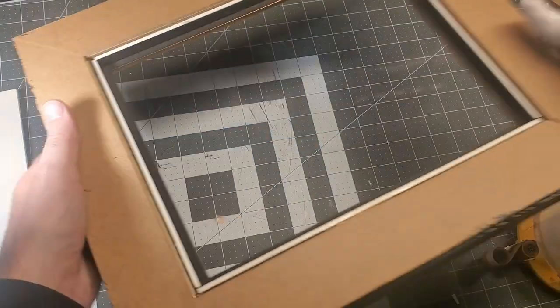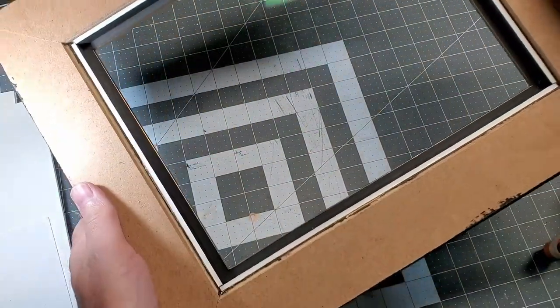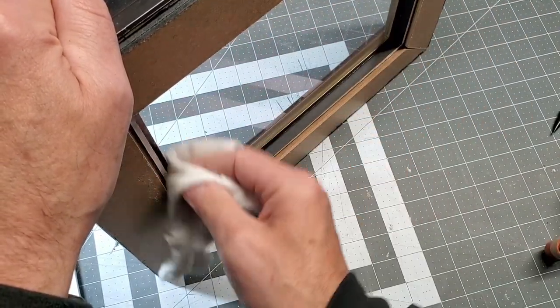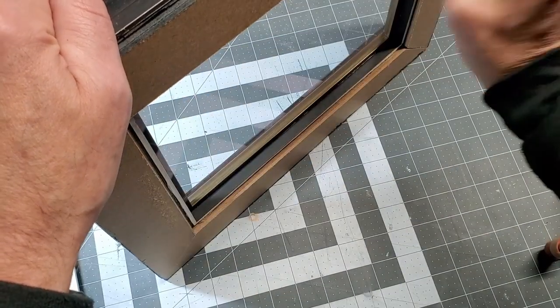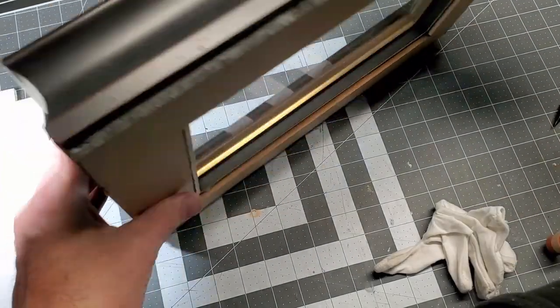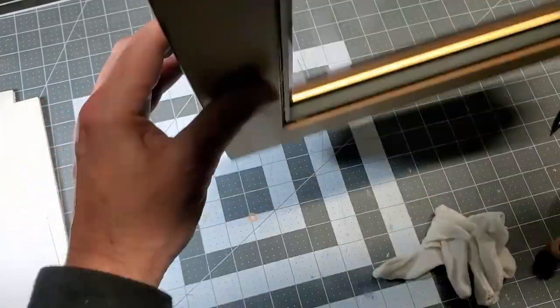The next step is to get the artwork in, then put the hanging hardware on. I want to make sure there's nothing inside — because when I seal this up I don't want to reopen it. So I'm using the soft cotton glove to wipe everything out, even wiping areas where there's nothing there, to get any loose bits from saw edges or cut marks on the foam board to fall off now. I want it nice and clean on the inside. There isn't really a top and bottom to this frame — it's pretty much good all around.